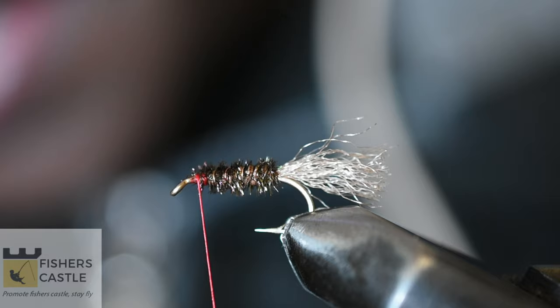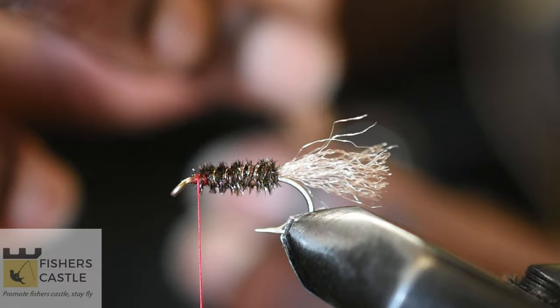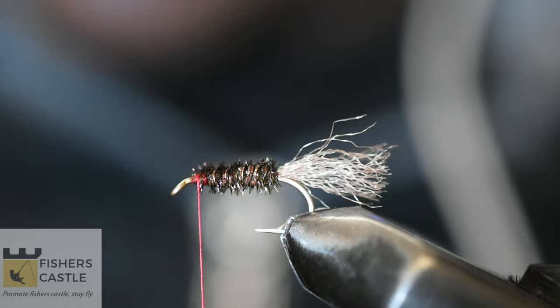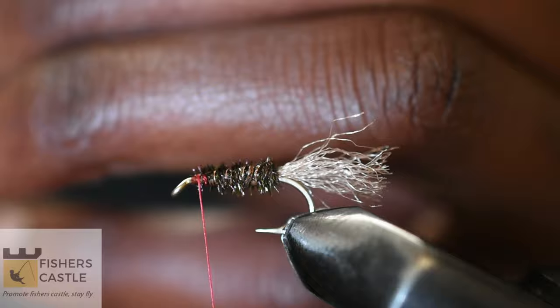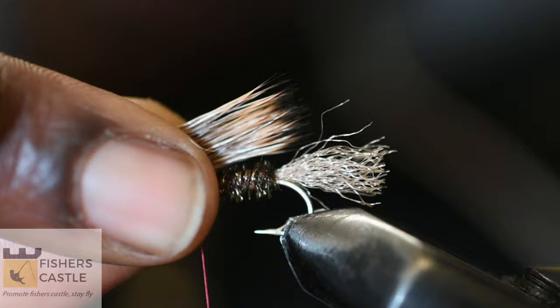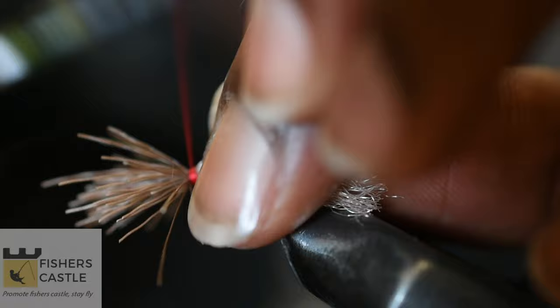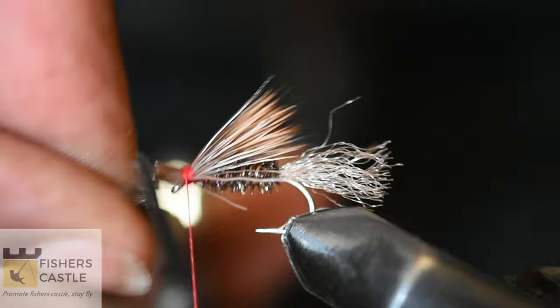I shall then come in and cut out a small bunch of natural elk hair. I'm then going to put these in my hair stacker. Once the hair is well stacked, I'm going to measure it out to be a hook shank long, come in and tie my thread at that point, then come in with my scissors and snip off the excess elk hair.